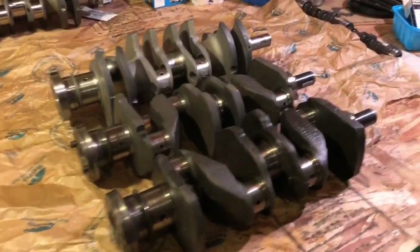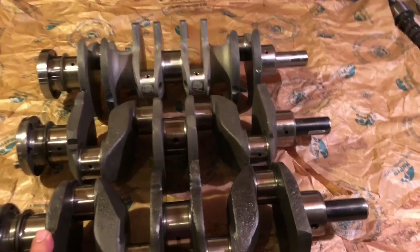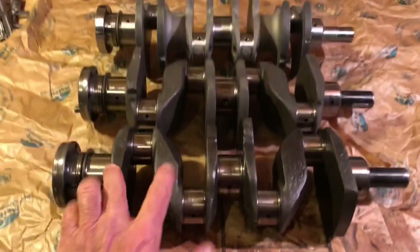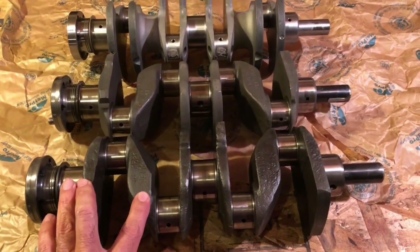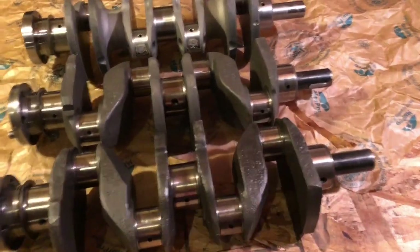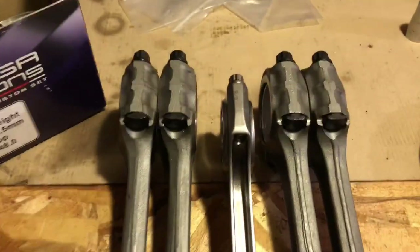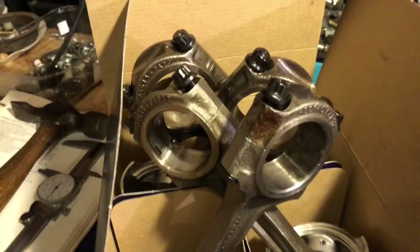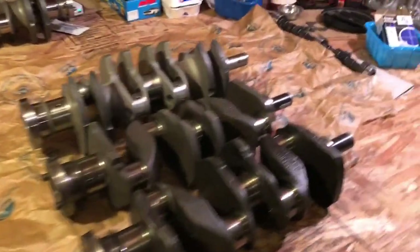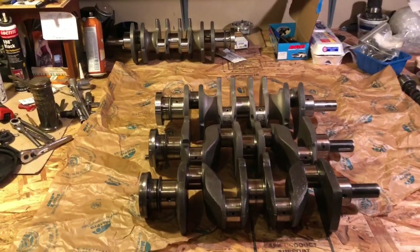Some fun stuff to look at. Building a lot of these engines here and there, I end up with extra pieces. These two cranks I mentioned are standard-dimension 1275 cranks — I probably have at least one more around here — and I have two sets of standard rods with ARP rod bolts. So if anyone's in need of some of these bits and wants someone who knows what they are and can help you with what you're doing, I'm pretty easy to contact.